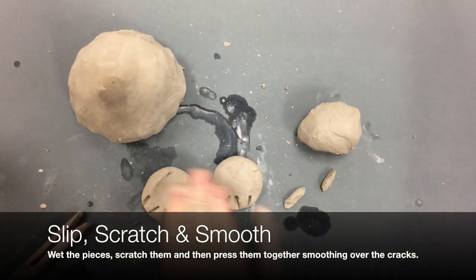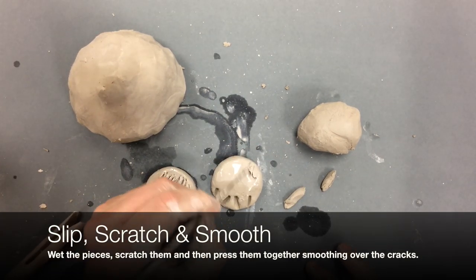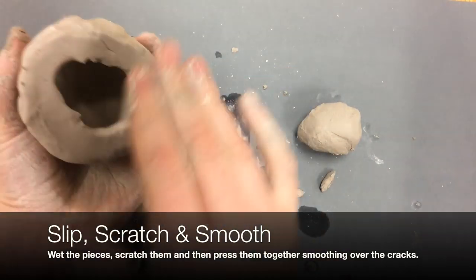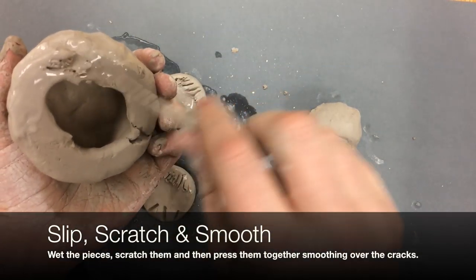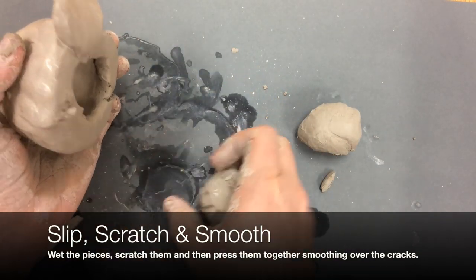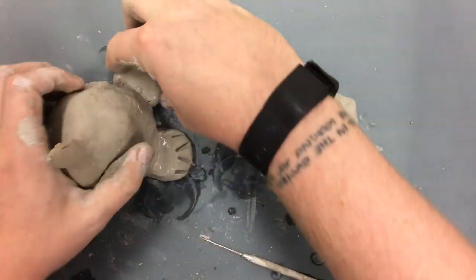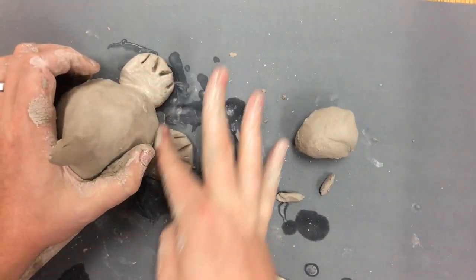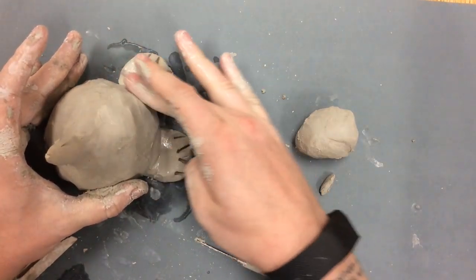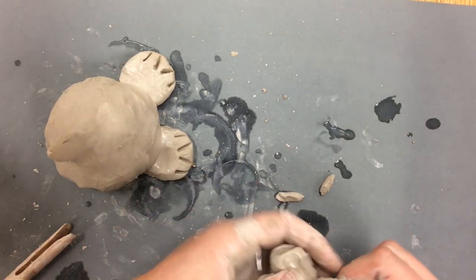Now that I'm going to attach them, I always need to remember: slip, scratch, smooth. I need to wet the pieces, scratch them, and then press them together and smooth over the cracks. The water makes the clay soft and sticky — it's kind of like glue for the clay. I scratch both pieces to create loose edges that get tangled together, sort of like Velcro. Smoothing over the cracks helps it become unified. I want to push clay from one piece onto the other, covering up any seams to make sure those two really become one.